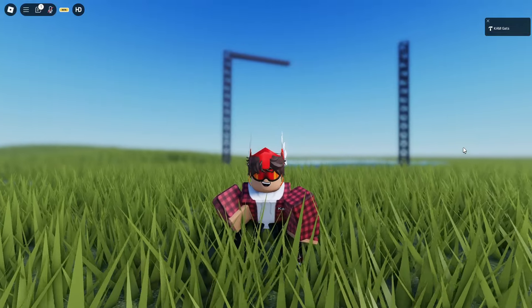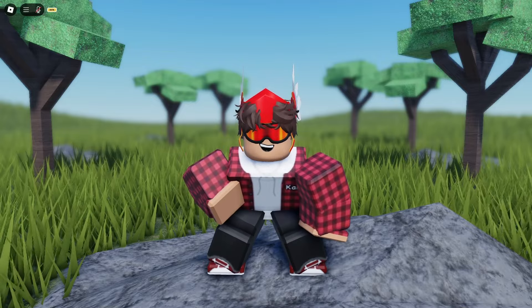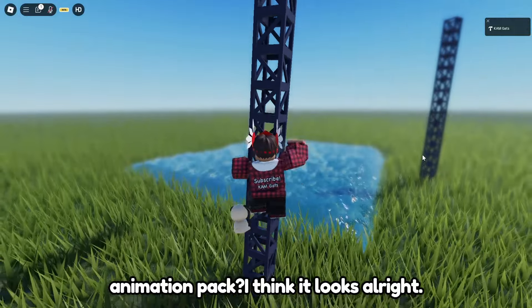That was the whole animations pack. The idle also looks like this. What do you guys think about this new animation pack? I think it looks alright.